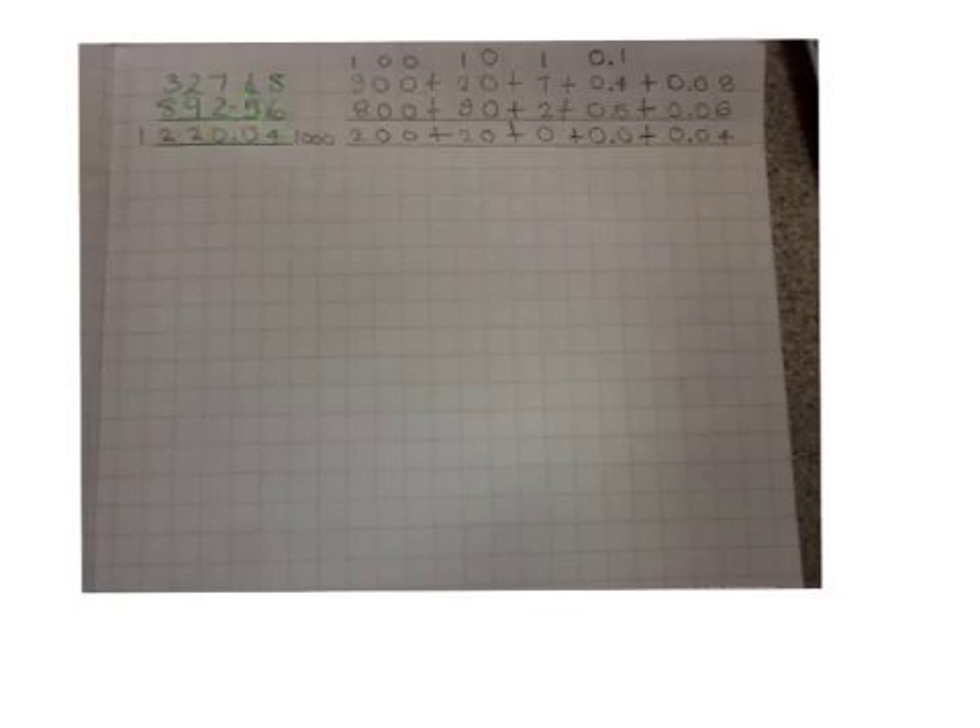Then, you're going to have to add 0.08 and 0.06, which equals 0.14. The tenth can't fit in this column, so you're going to have to put it in this column.